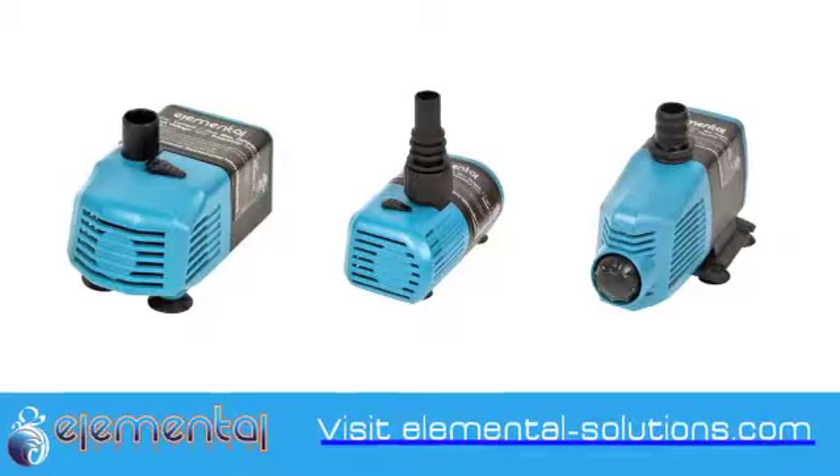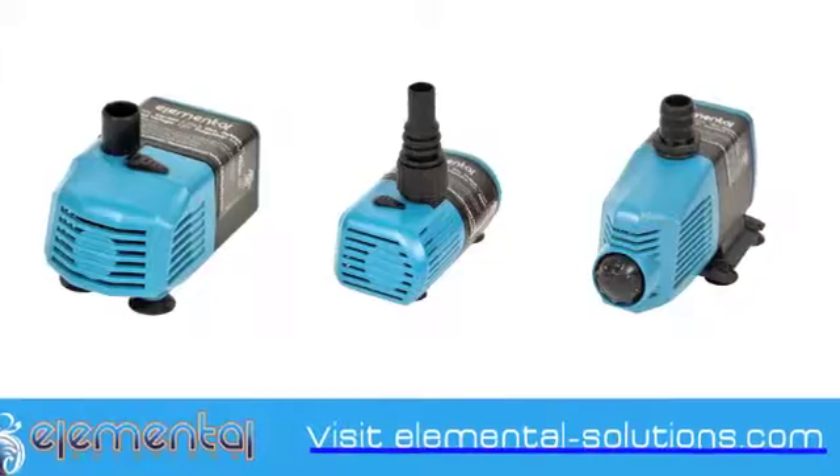So there you have our full line of water pumps from Elemental Solutions. Thanks for joining us today on Sun Leaves YouTube.